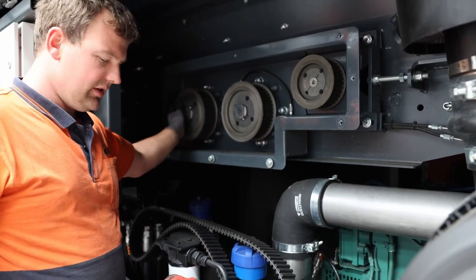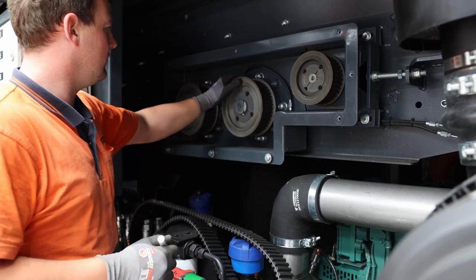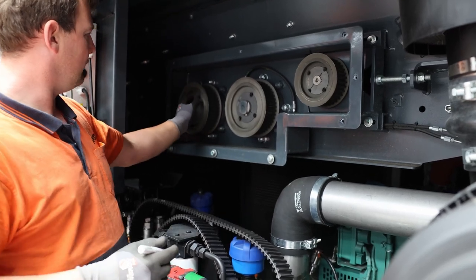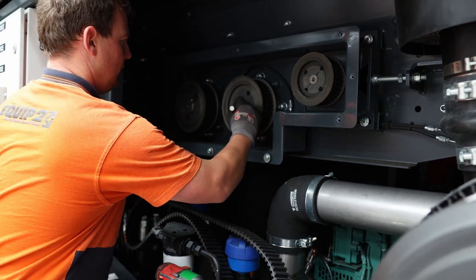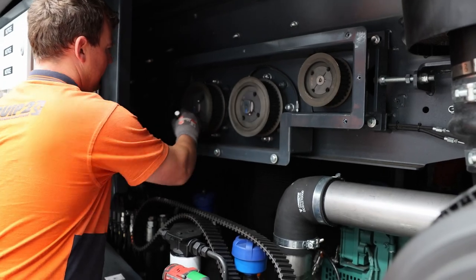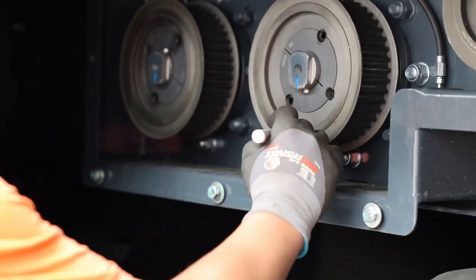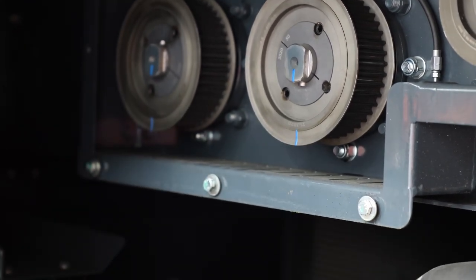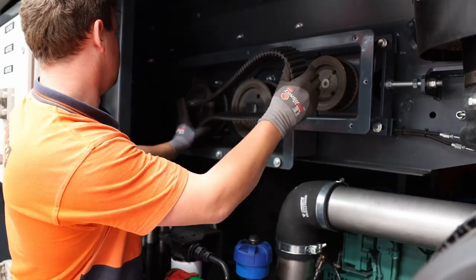So that is for removing the belt. Now to install the belt correctly, we need to locate where the weights are on the pulleys. We have the first pulley, the second pulley, and the drive pulley. The weight goes down to the bottom, so we just mark off the bottom of each — right here and here.